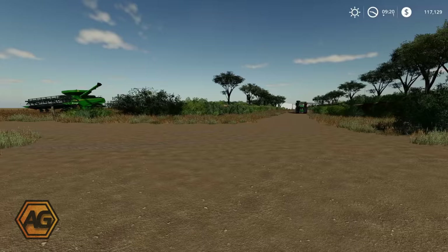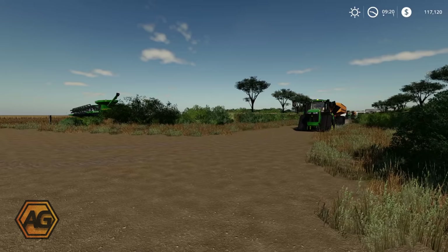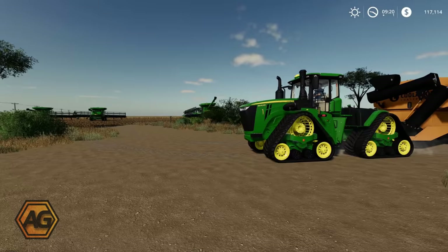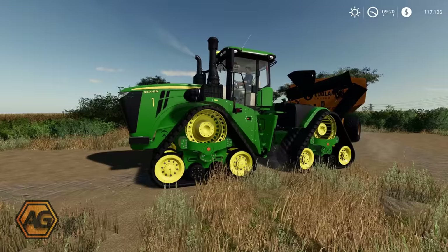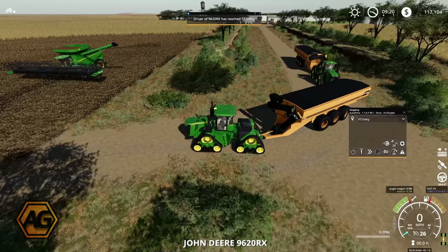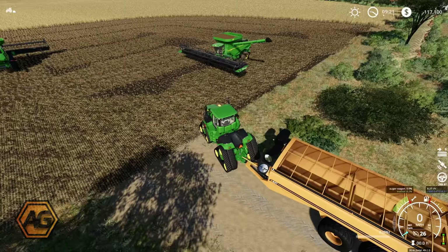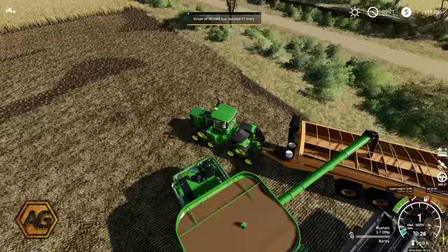Here comes the first of the grain carts running on the Auto Drive course I've set up. The Auto Drive course finishes just on the edge of Field 7 — this guy should come down and turn in and stop. And I think I can see behind him, here comes the other one, just slowing down as he negotiates the junction. He turns in nicely and should keep going right up to the edge of the field. There we go — he's reached the F7 entry, so we'll hop in and get this first combine unloaded.